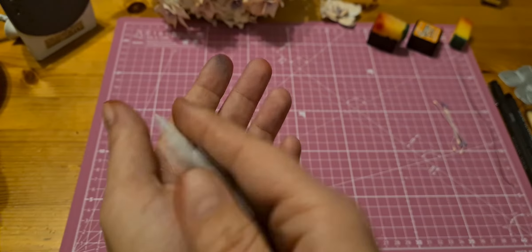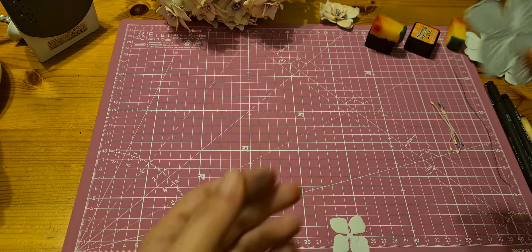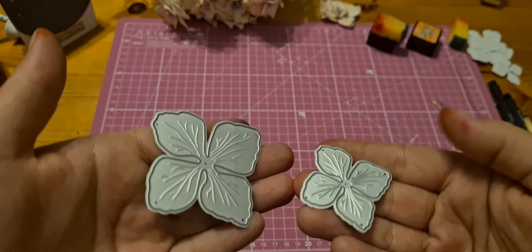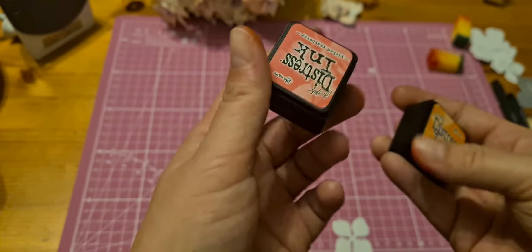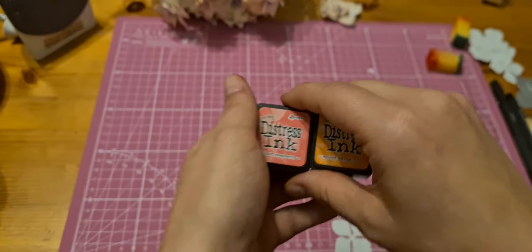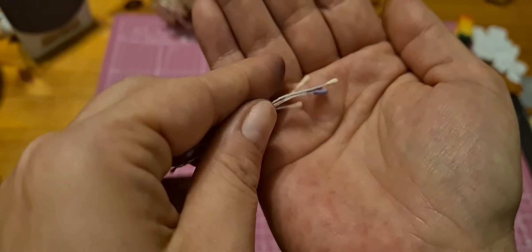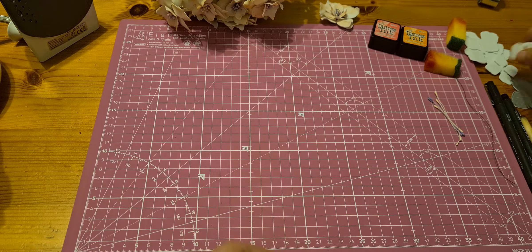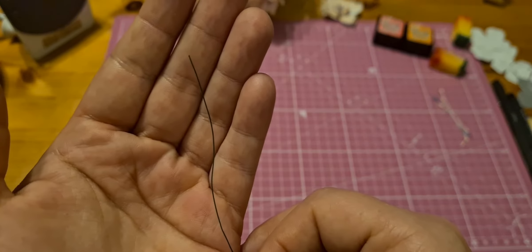We need foam in one millimeter and a cutting machine with two dies in two different sizes. We need ink — I chose these colors, all these colors. We also need stamen in two different colors, which I mix together, and a sponge and thin wire.